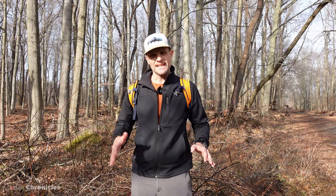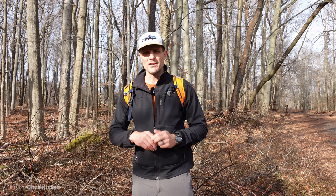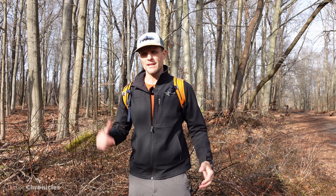It's just about lunchtime. There are a few species I didn't see here — a couple of pines, a hickory, and a sycamore — that I'd like to put in this video. So I'm going to head home, get some lunch, and then try to go out into the woods by my neighborhood and find those trees.